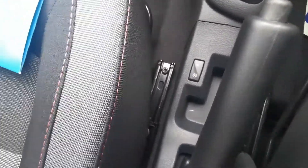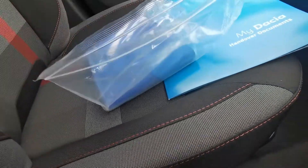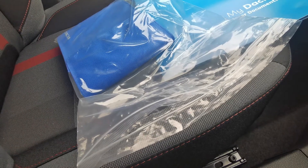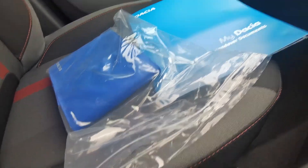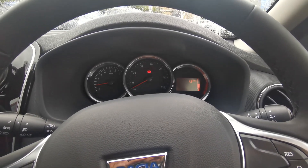In here we have got your service and instruction manuals. There isn't actually a separate service book — it's all contained within the back of the manual itself. So when you get a service, just leave it on the seat for the mechanic and they'll be prompted to stamp it. Hopefully you enjoy your new car, and if you've got any questions, please don't hesitate to give us a call. Cheers.